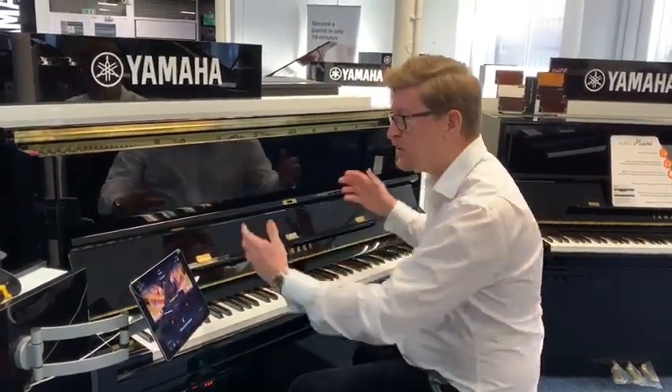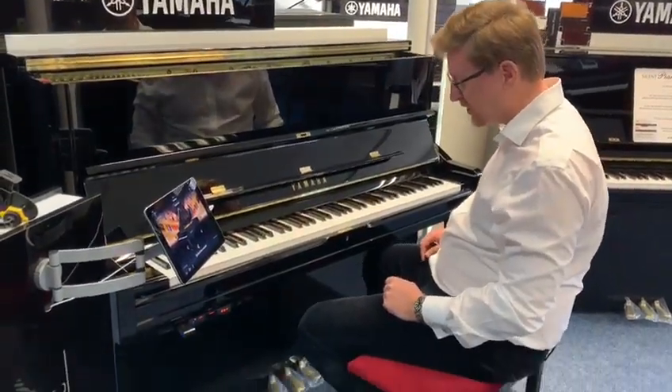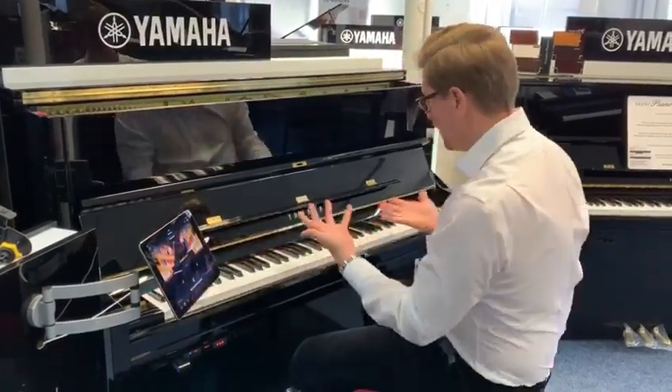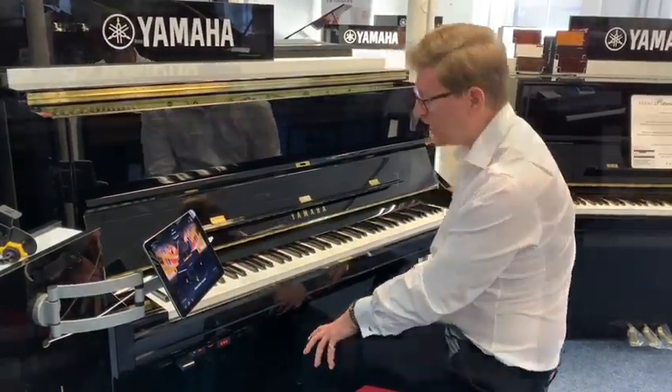There you go. Now remember, these are all digital sounds using the speaker of the piano to produce the sound. So when I move the middle pedal back to the normal position, it disables the app and you have a normal Yamaha U1 acoustic piano.